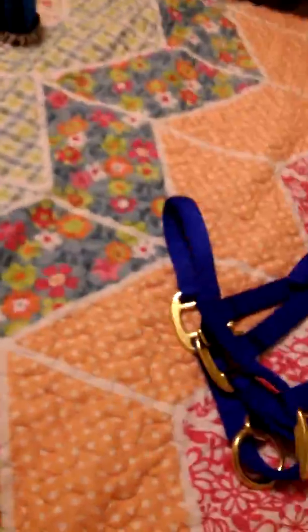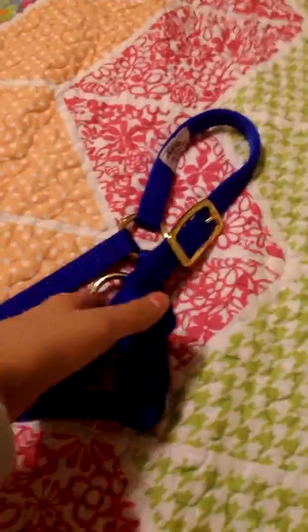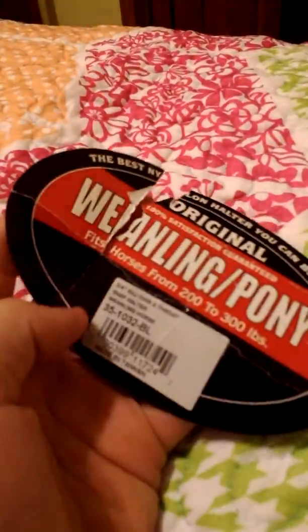I also got the donkey this amazing blue halter. It's amazing because he is a boy — his name is Jimmy. It's a little big for him I think, even though I've not seen him and I've never had a donkey of my own. I just thought this halter was so adorable so I had to get it. It's labeled as a weaning pony halter, though the tag ripped in the bag.